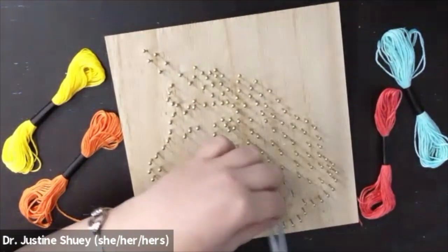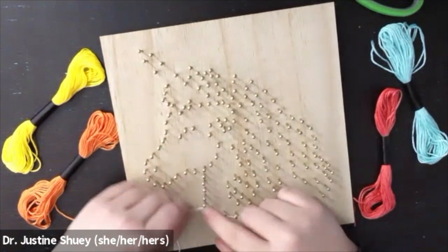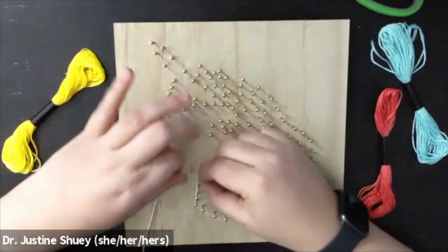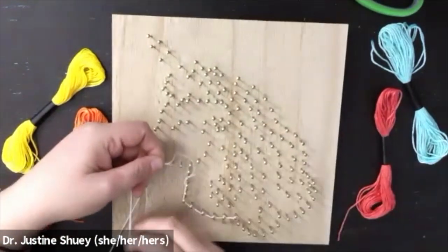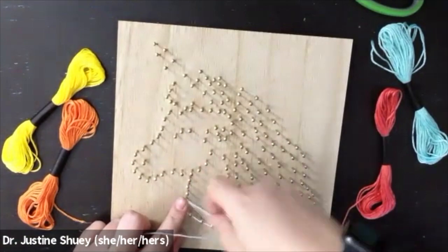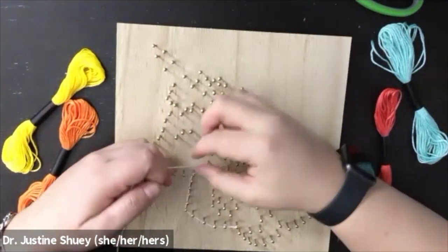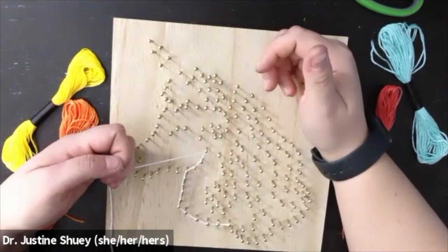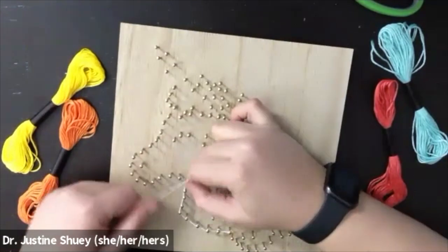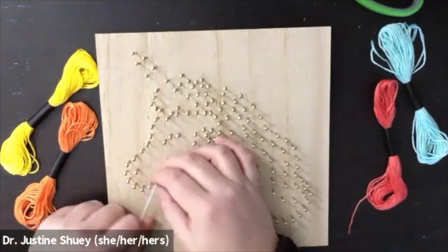We're going to start by choosing a color and making a double knot on the end of a section. I'm going to go through and loop around each individual nail in that section. I'm going to go one pass through on the section going on one side of the nail, and then I'm going to loop back around on that same section on the other side of each nail. That's going to give me a double string outline for each individual nail. I'm going through first with the white.